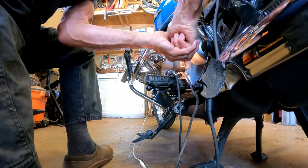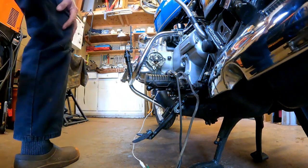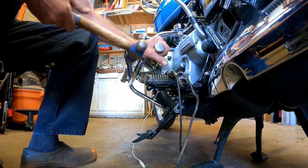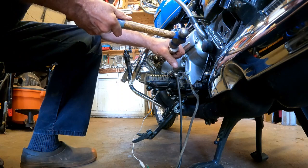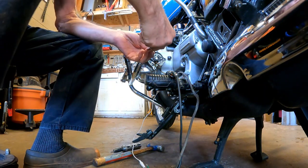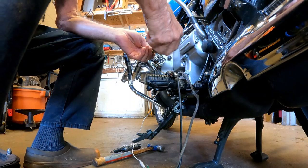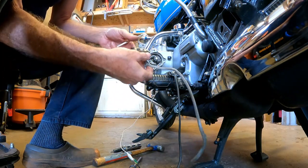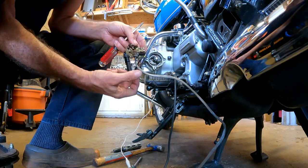Somebody has grossly over-tightened the screws. So this is how we get the screws loose when they've been over-tightened. There — there's the original point. The only thing I'm going to be using from this whole assembly is this little rubber grommet right here. I'm going to take that off and put it on the new wire.